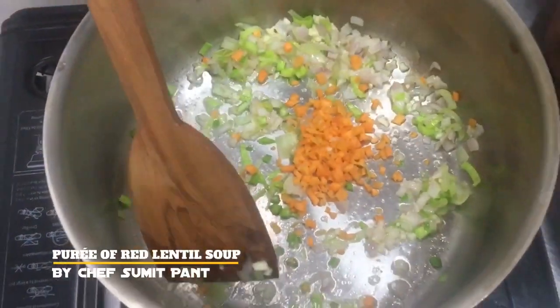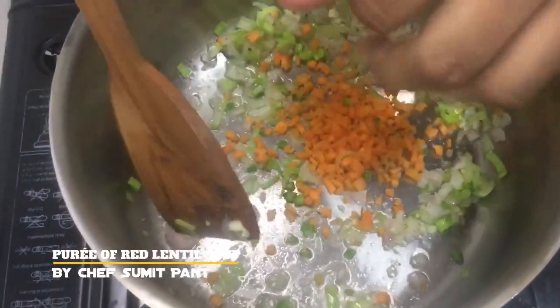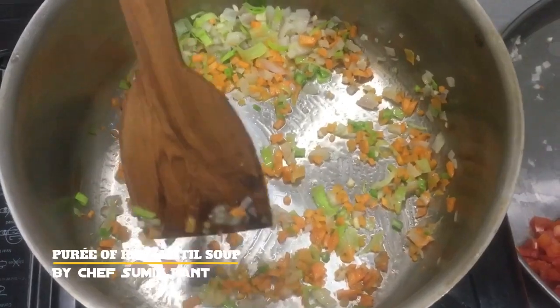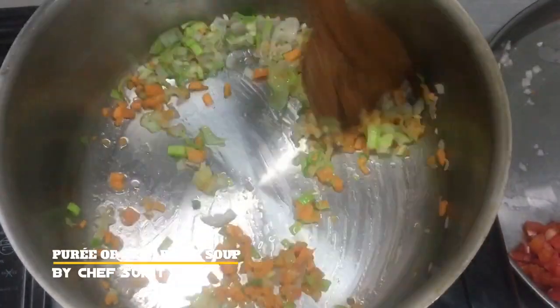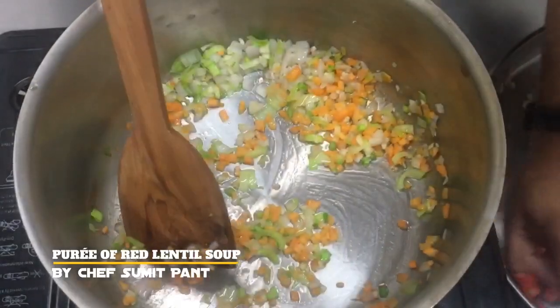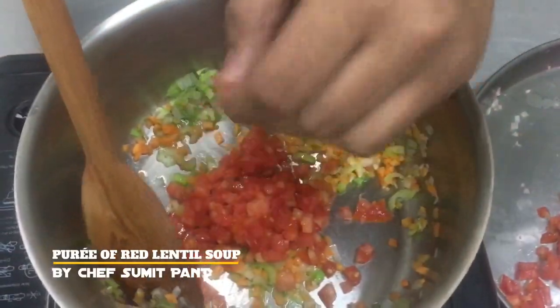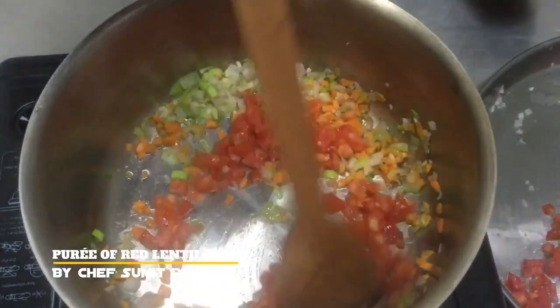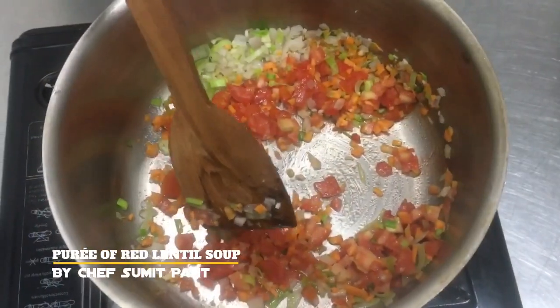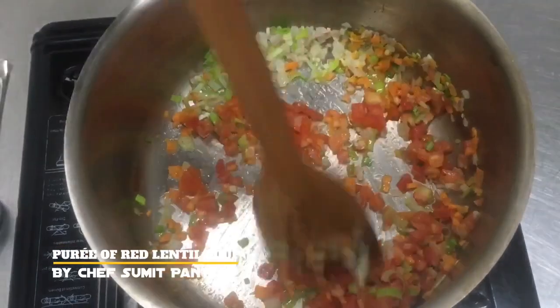And now some carrots — saute till it gets translucent. I am going to cook the vegetables till they get translucent. Now I will add some tomatoes and saute, cooking them till they get mushy.